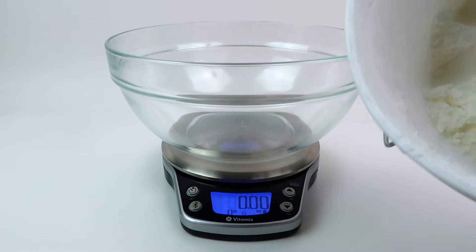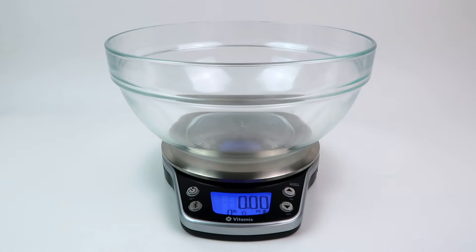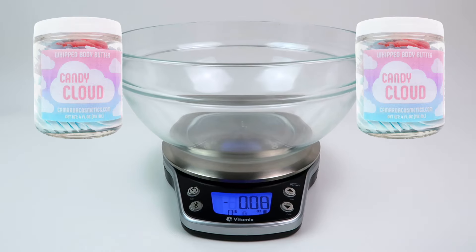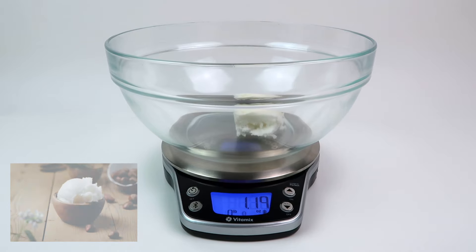For a very basic recipe you want to use seven ounces of butter and three ounces of oil, which will give you ten ounces of body butter — that equals about two full sizes of body butter. If you want to make more you can definitely scale that recipe up, which is what I've done here.